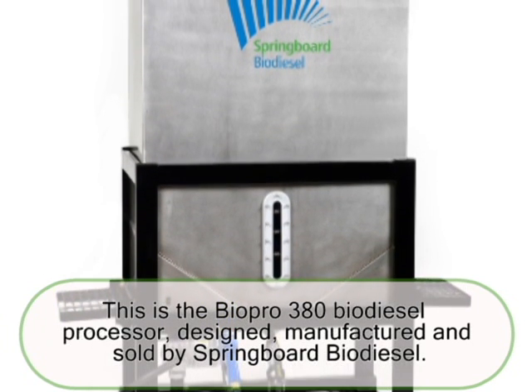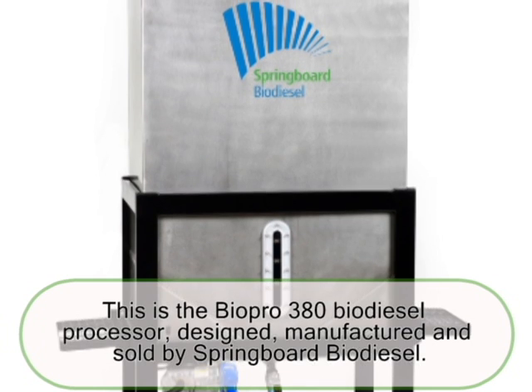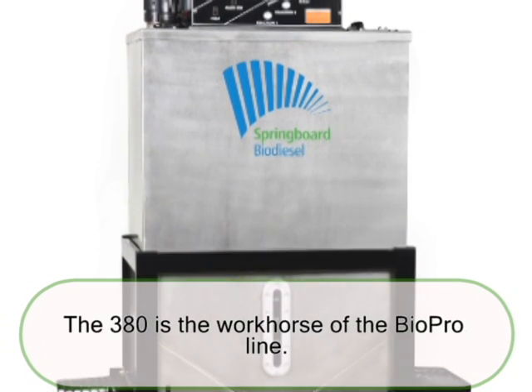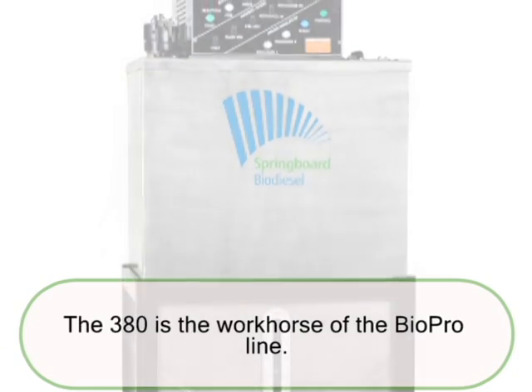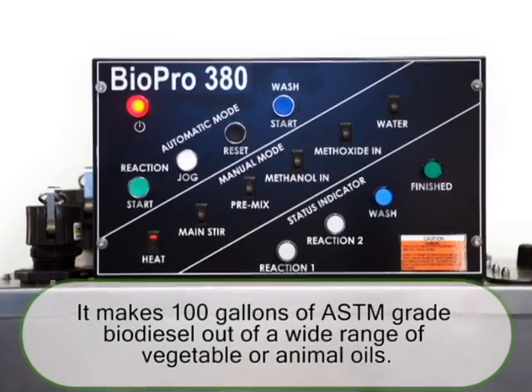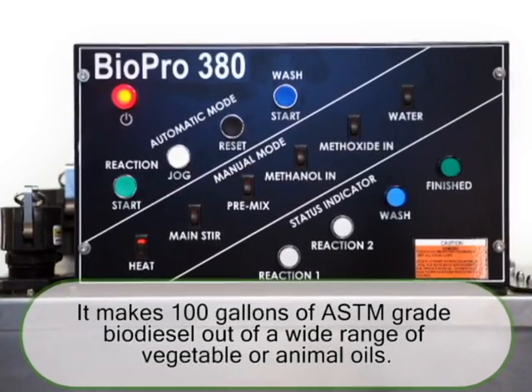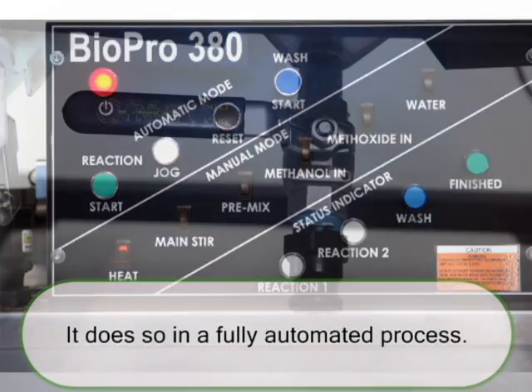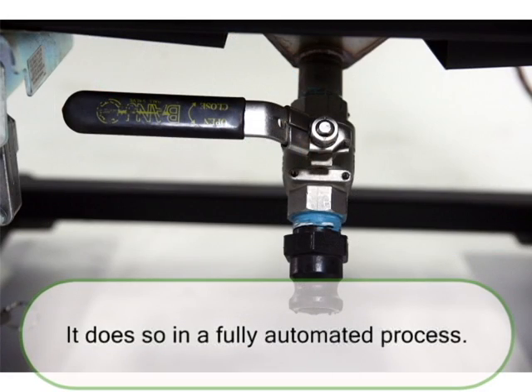This is the Biopro 380 Biodiesel Processor, designed, manufactured, and sold by Springboard Biodiesel. The 380 is the workhorse of the Biopro line. It makes 100 gallons of ASTM grade biodiesel out of a wide range of vegetable or animal oils, and it does so in a fully automated process.